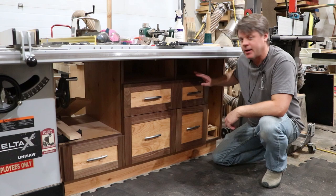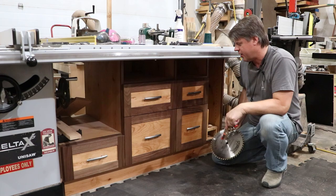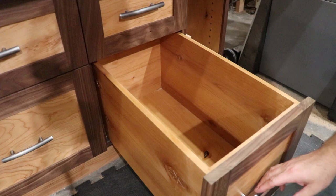My table saw cabinet is pretty much done at this point, but I want to go one step further. I want to outfit the drawers with custom inserts to hold things like the blades and some things that I use to make jigs with, so that's what we're doing today.